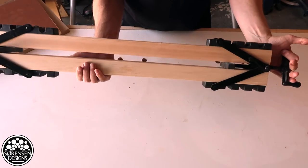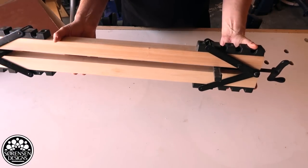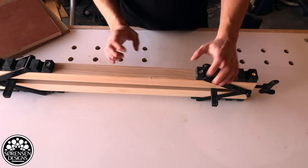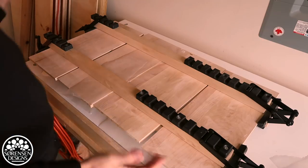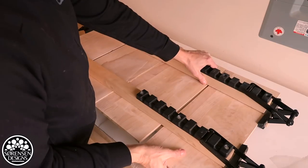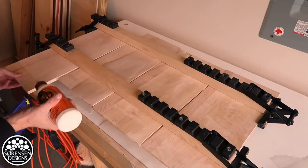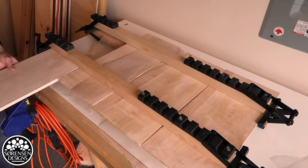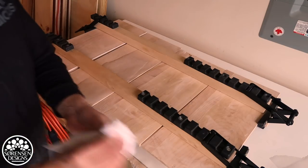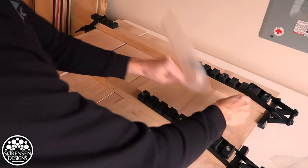So let's apply this to a project. I'm going to show you a quick demonstration of how I laminate with this clamp, and there will be an extended video of that project. I'm going to make some serving boards out of really thin, rough, reclaimed maple. Here I am doing my first glue up — I'm going to do two serving boards at the same time. You'll notice I've got wax paper down on the bottom so it doesn't stick to my clamping frame, and I'm going to use wax paper on the top as well.